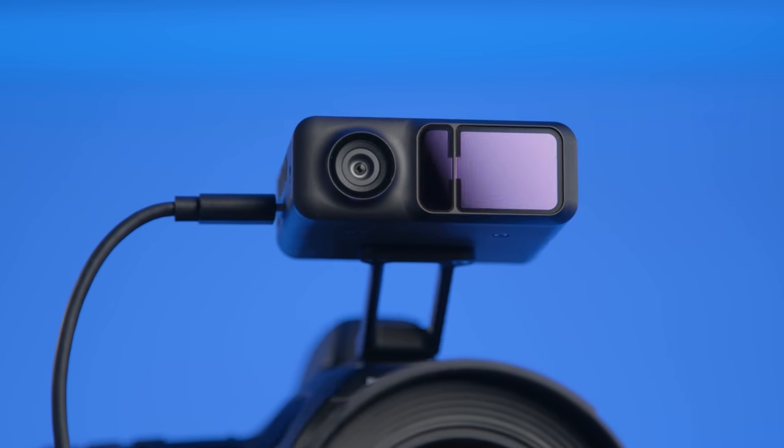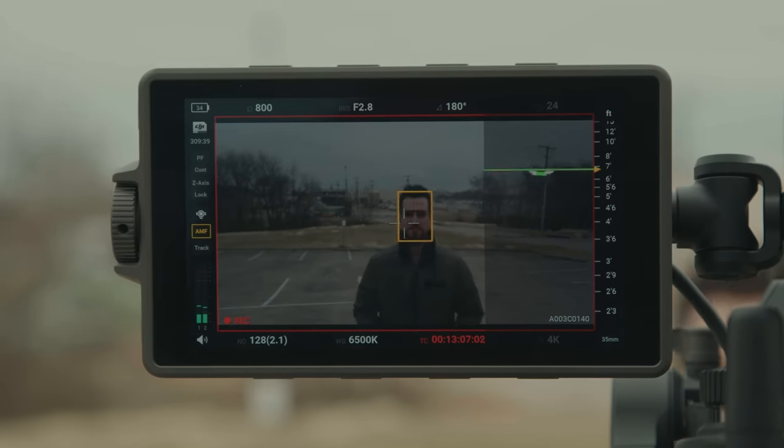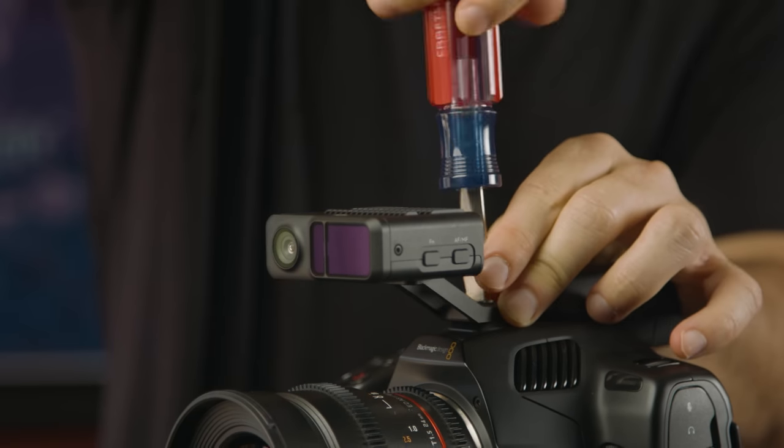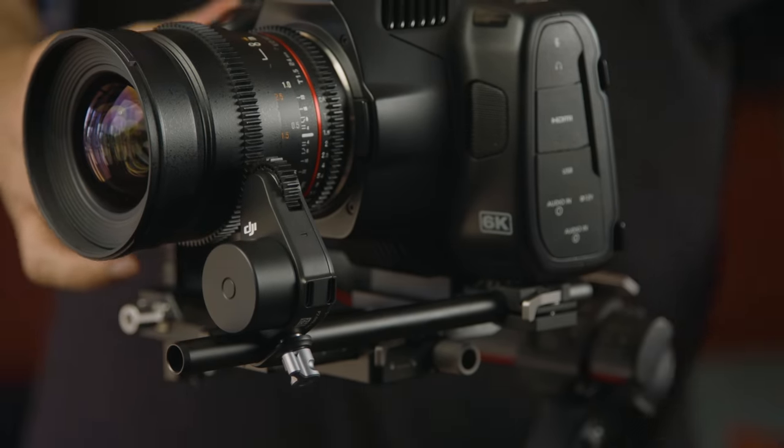The thing that has me most excited is the inclusion of LiDAR autofocusing. The main reason I don't grab a gimbal most of the time is focusing issues — we're often running gun, small crew, no time, so the need to set up a wireless follow focus system is often enough to keep me from grabbing it. The fact that they've added LiDAR focusing tech — which I gushed over in our Ronin 4D review — has me very happy. You just mount the LiDAR rangefinder to the camera then connect up the new focus motor.